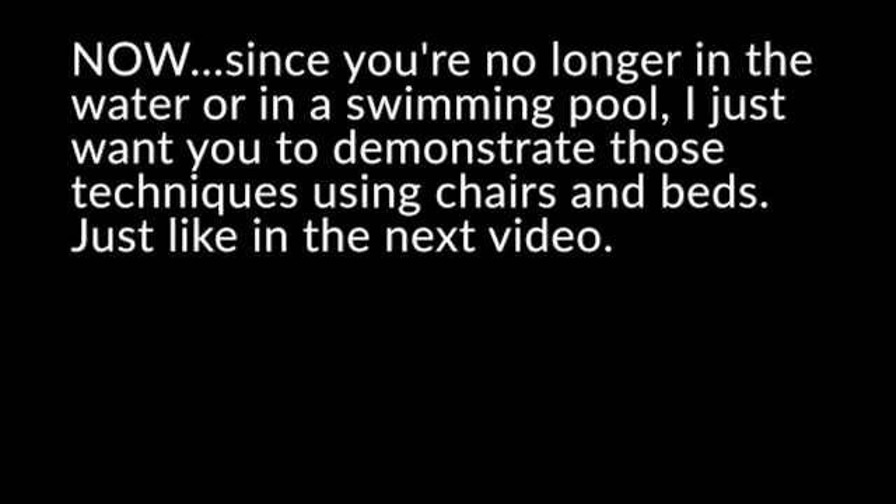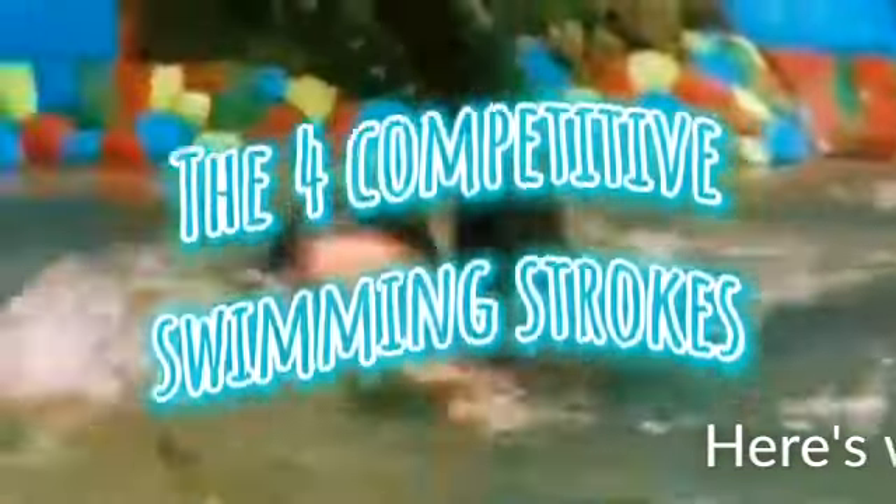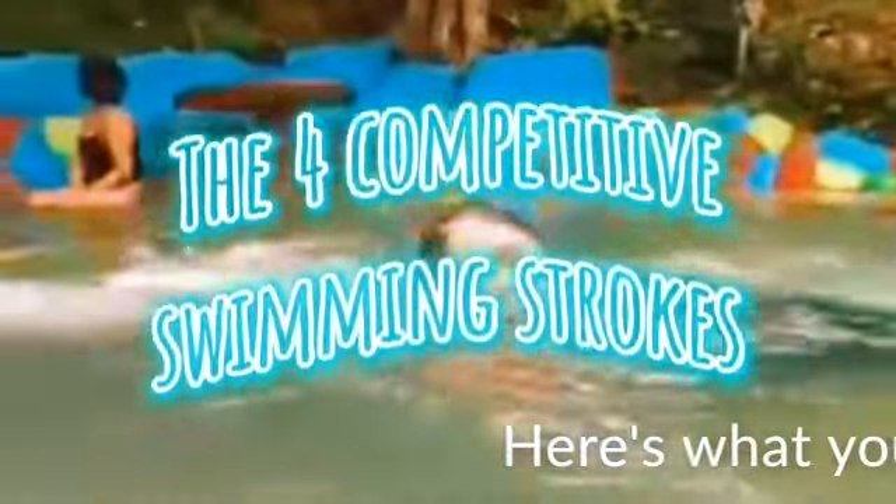Now, since you're no longer in the water or in a swimming pool, I just want you to demonstrate those techniques using chairs and beds, just like in the next video. Also, wear a swimming attire as if you were actually in the pool.